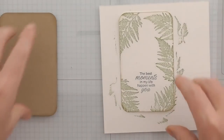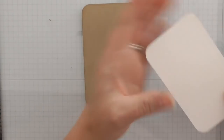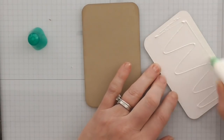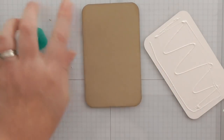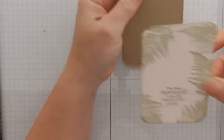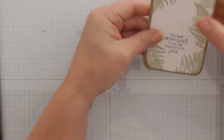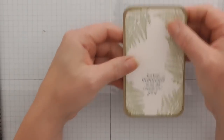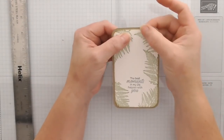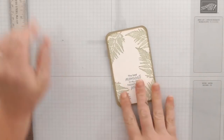I can now glue this together — that will layer on there nicely. Let me zoom out slightly. So that's layered in there nicely, and that's going to be your insert.